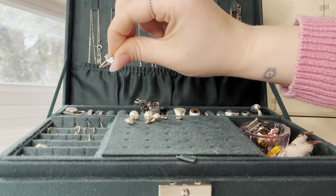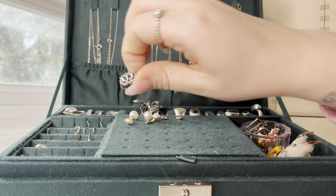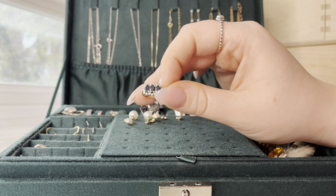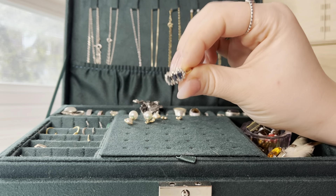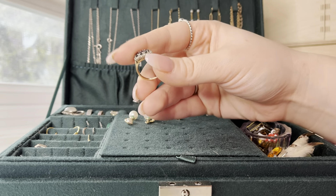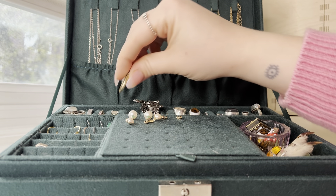This is just a pretty simple stone ring. This one was also my grandmother's, but this is actually my birthstone — these are sapphires, and then little diamonds around it. This doesn't fit any of my fingers; it's so tiny. I need to get it resized, but I haven't done that yet.